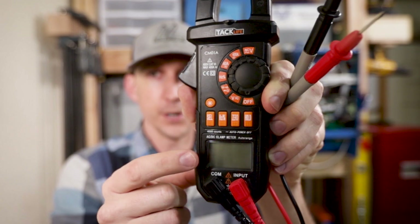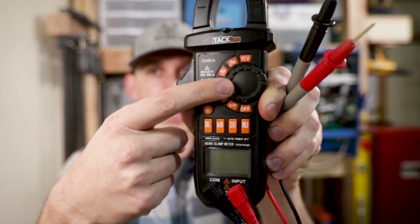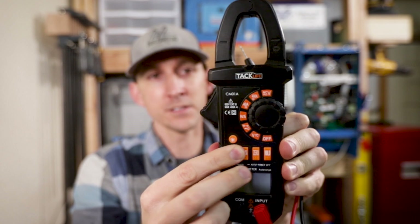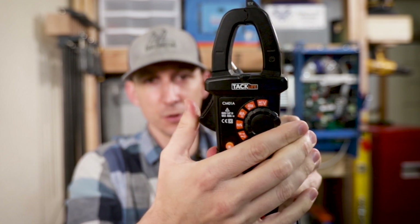So what do we need to know about this multimeter to take a voltage reading? Here's your display screen, here's your settings dial, and here are the test leads. There are a lot more buttons and features on this multimeter that we're not going to talk about today because they don't really pertain to taking a voltage reading.